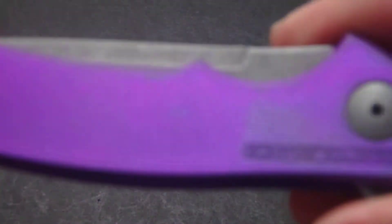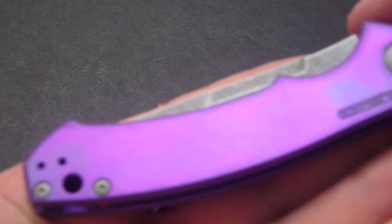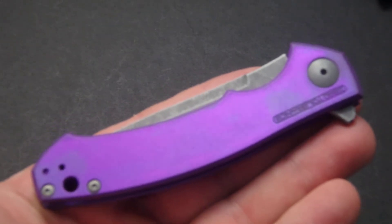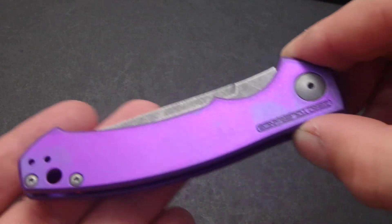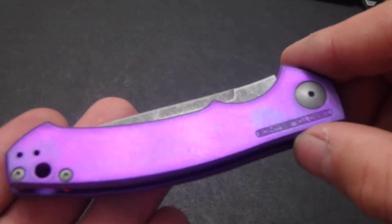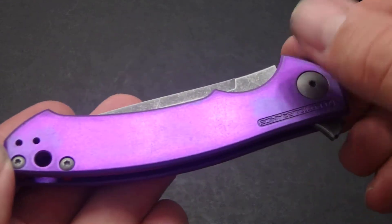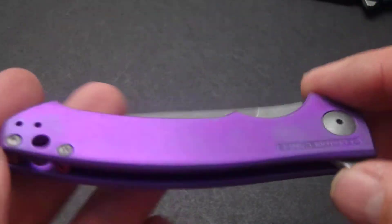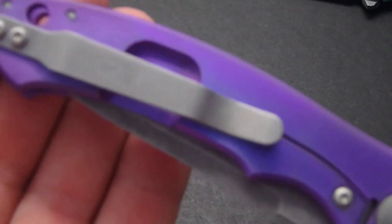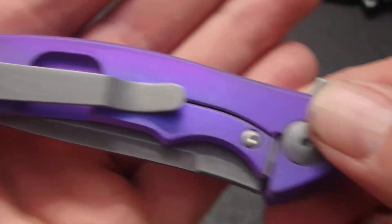Here is the ZT0450 — I'll zoom out a little bit on this one. This is a nice deep purple; the video is not capturing it quite as purple as it is — it's a real nice deep bright purple. It's already got some fingerprints as I've been touching it. Again, acid stonewashed hardware — you can still see that ZT logo just a little bit through that stonewash.